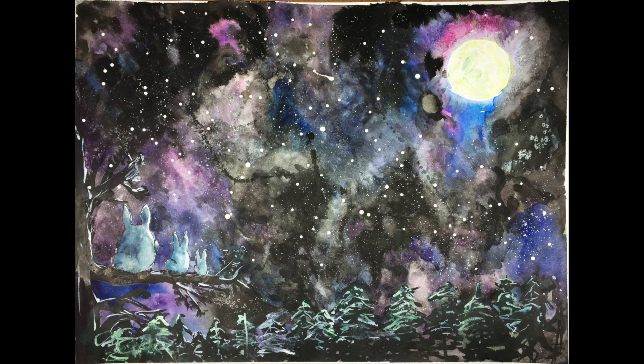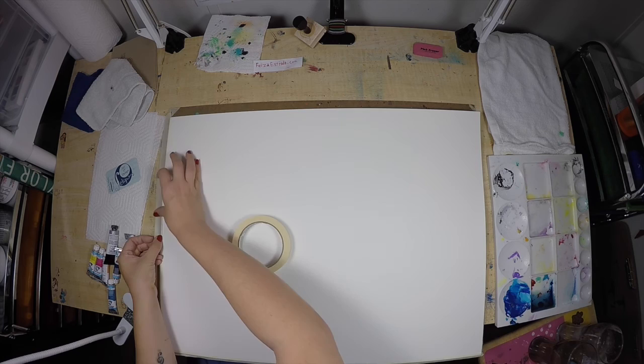Welcome everyone! Today I'm going to be creating an illustration inspired by the movie My Neighbor Totoro from Studio Ghibli.